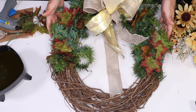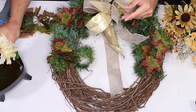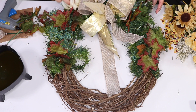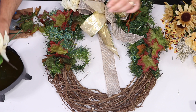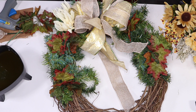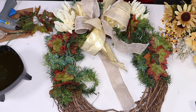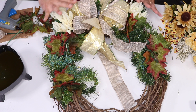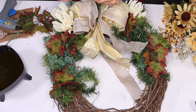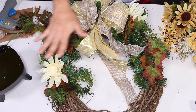Now that we have our focal point — look how pretty that is — I'm going to add some chrysanthemums right here close to the bow. I like to work in sets of twos and threes, so we're going to add two right here, then move to the next side and add one. The reason I like to add two together is because it makes a bigger impact and shows the flower better. Then I'm going to put one up on the top so it's balanced, and bring one all the way down here.